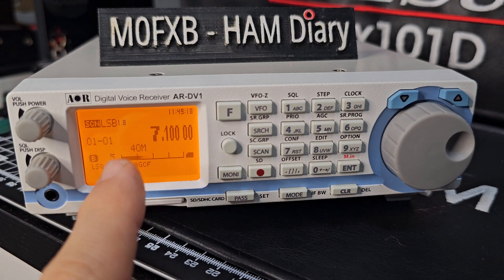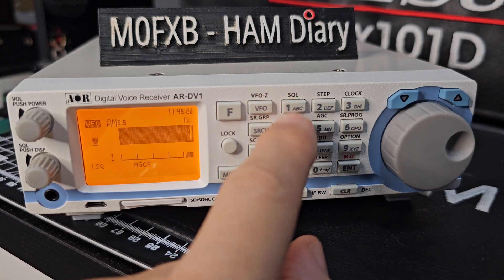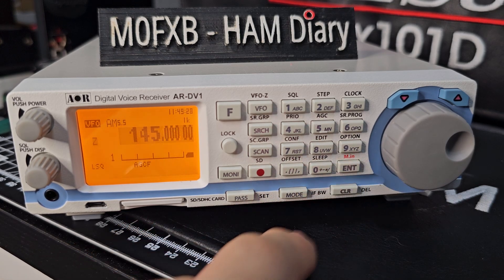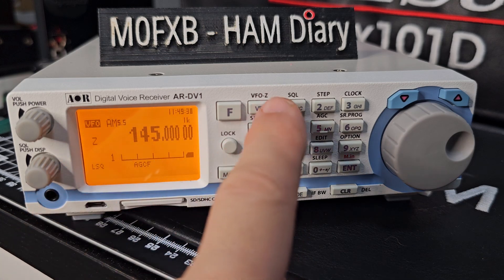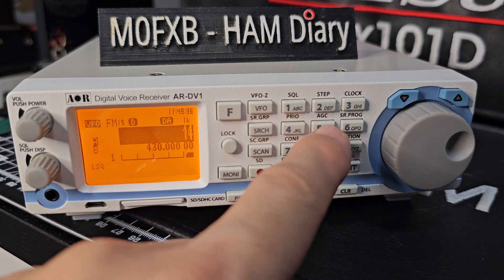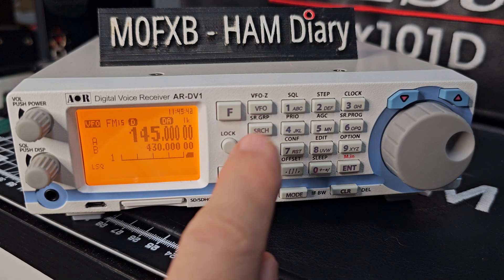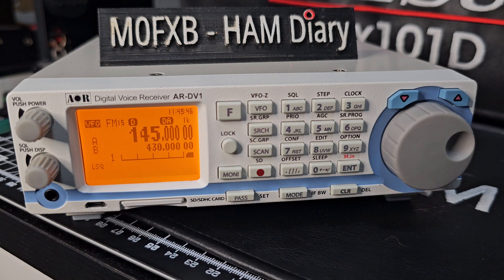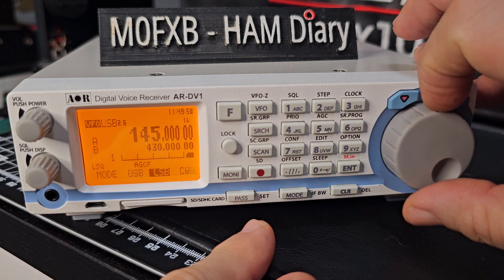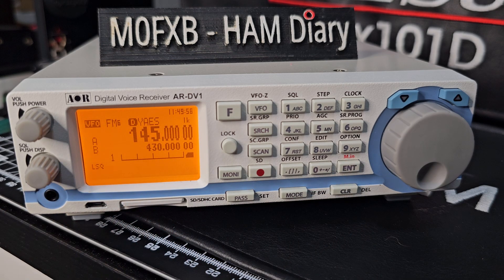So let's say we want to add a channel to our bank so we've got more to scan. Go back to VFO, type something you want to listen to — just choosing anything at random — 145.500. Actually, I'd prefer to be in A band. Let's go A band. I'm pretty sure that if you scan and put it into scan save mode, it saves everything to Z, which you get by pressing VFO three times. But let's say we want to listen to that — press mode and let's choose Yaesu for C4FM, then Enter. So we've chosen something we want to save.